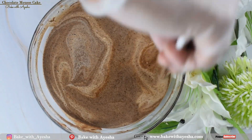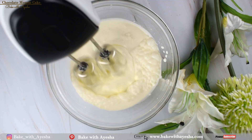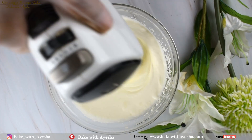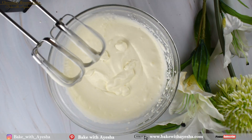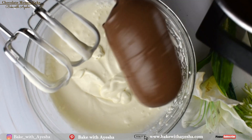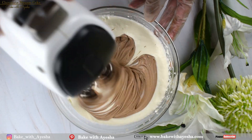Take 400 grams of chilled heavy cream in a bowl and whip it on medium speed until whipped. Set aside one third of the ganache to pour over the cake at the end. Add the remaining two thirds of the chocolate ganache into the whipped cream in two batches and mix together.